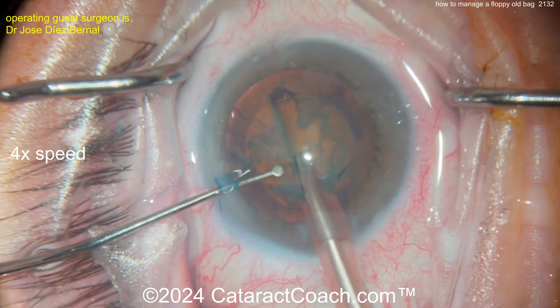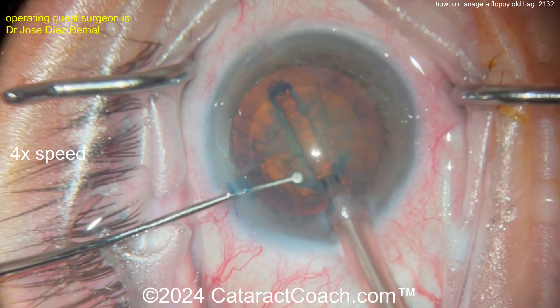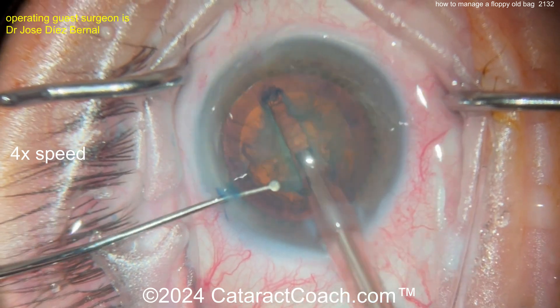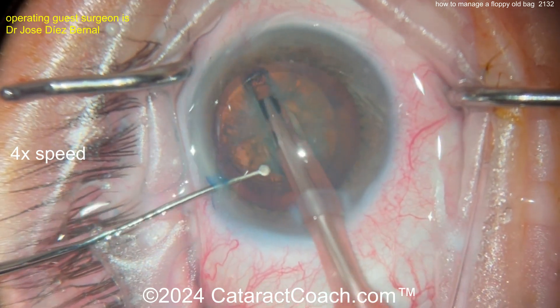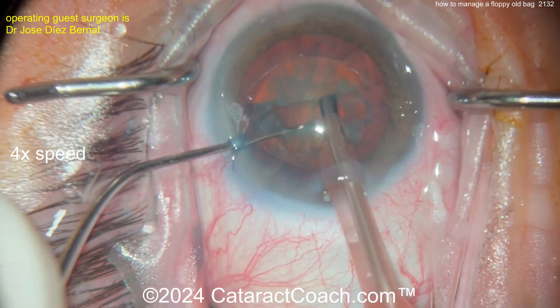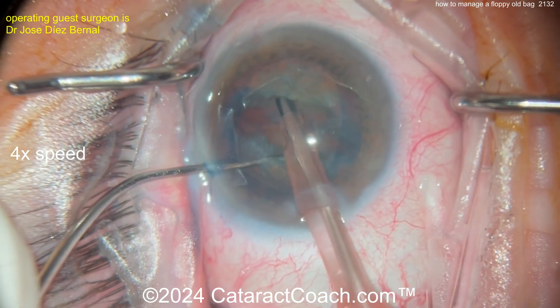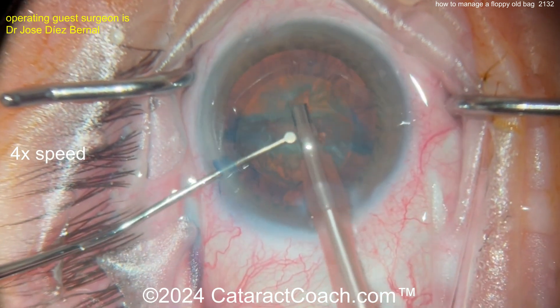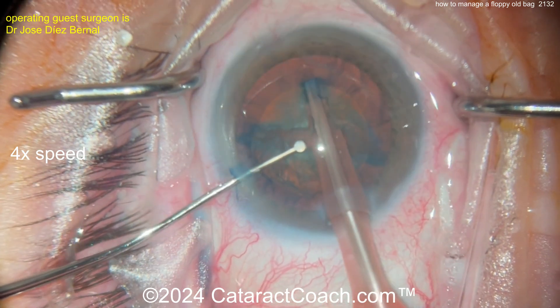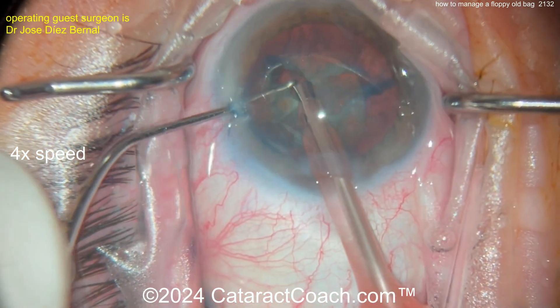Sucking down that anterior capsule. Groove down the middle — maybe stop and chop. I like stop and chop too, that's a good move. Just be very cautious as you split that nucleus. Good grooving down the middle. Now we're going to split it — there's a split. Be careful. Look at that rhexis move — this is stressful. The rhexis is moving. Divide and conquer works too — split that up.